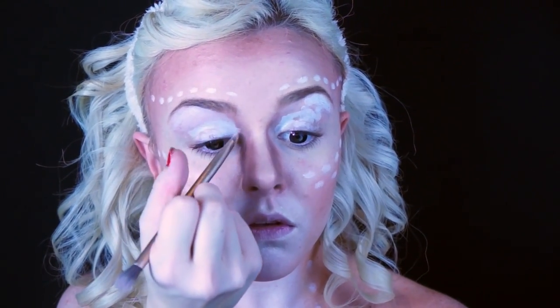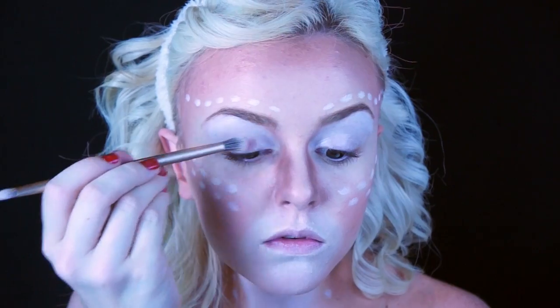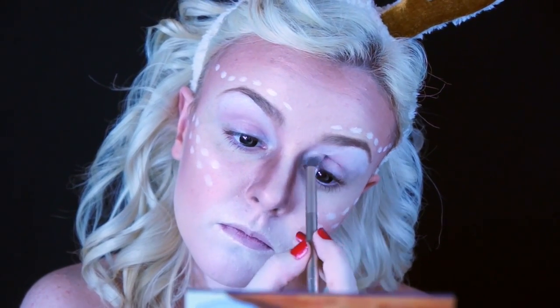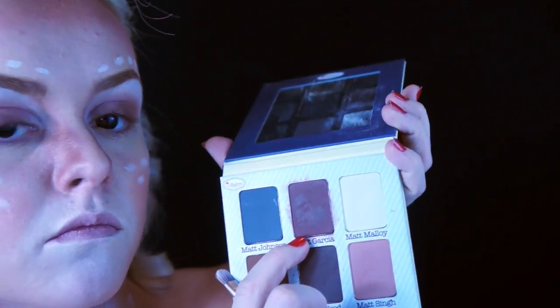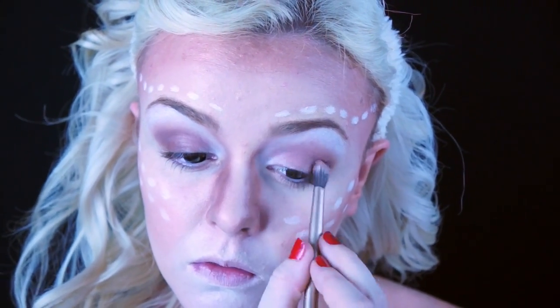Taking Matt's Eye, I started to put that on my lid but then decided I'd like to have it in my crease as a transition shade, so I just worked that into my crease. Then I followed that with Matt Rosen in my outer corner and just in the crease, avoiding the inner corner. Taking Matt Garcia, I put that just in the crease and along the lower lash line.